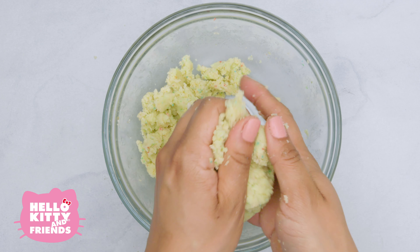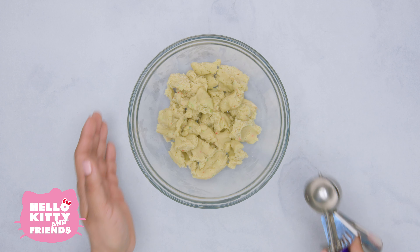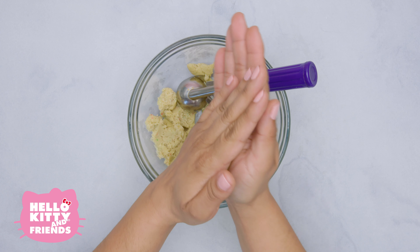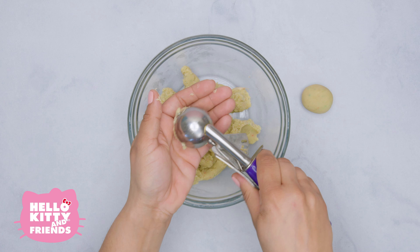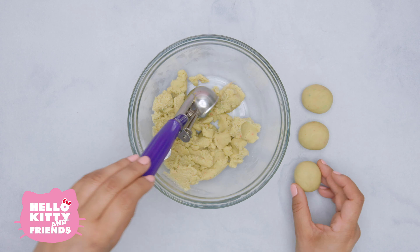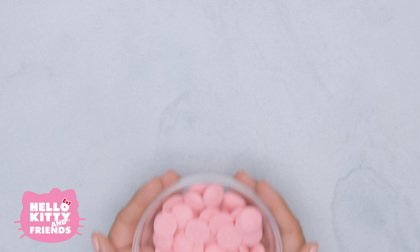Though most people think you can never have too much frosting, in this case you can. So start slow — add just a little at a time so it doesn't get too mushy. Keep blending until it has a consistency like play-doh. Hello Kitty and her friends each have their own lovable faces, so you may want to have a picture or a toy nearby for reference and then let your imagination do the rest.